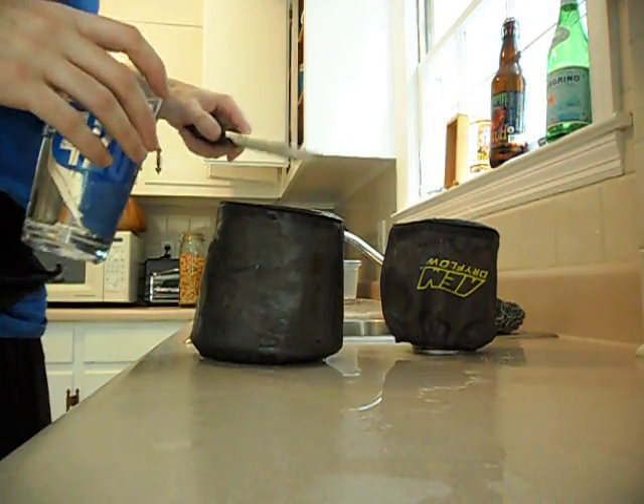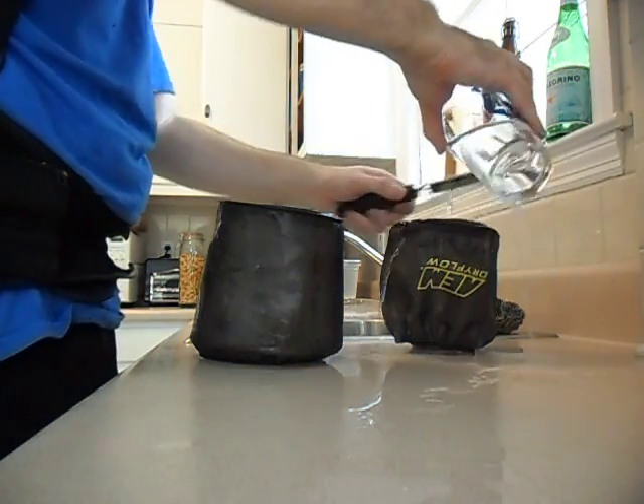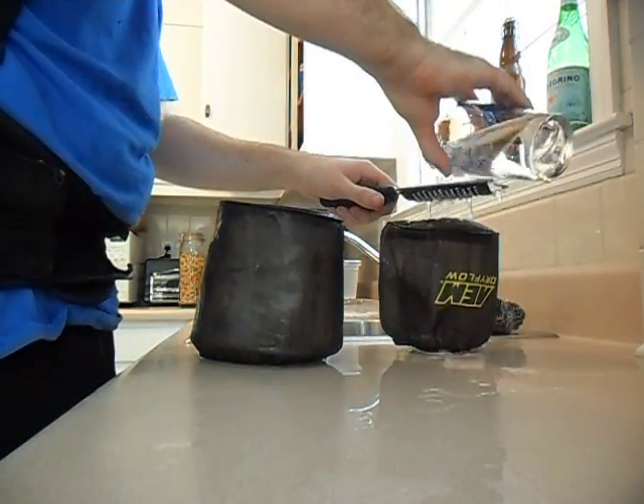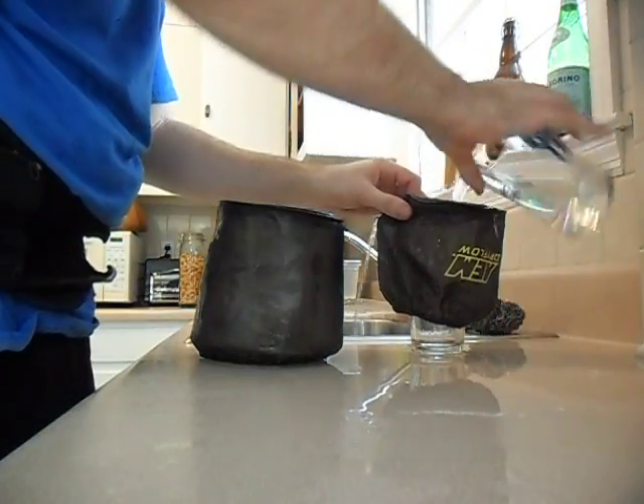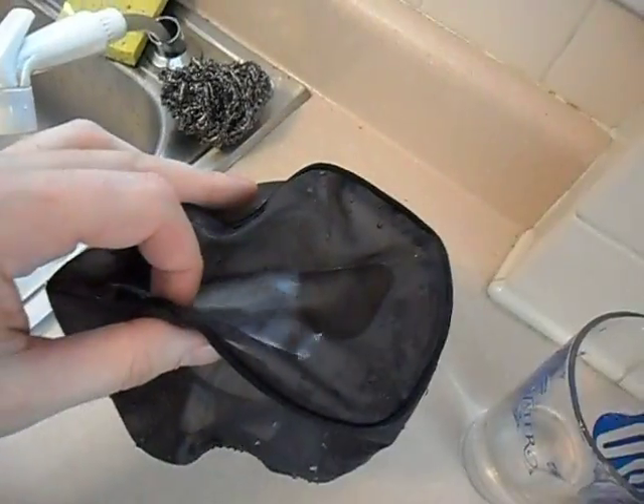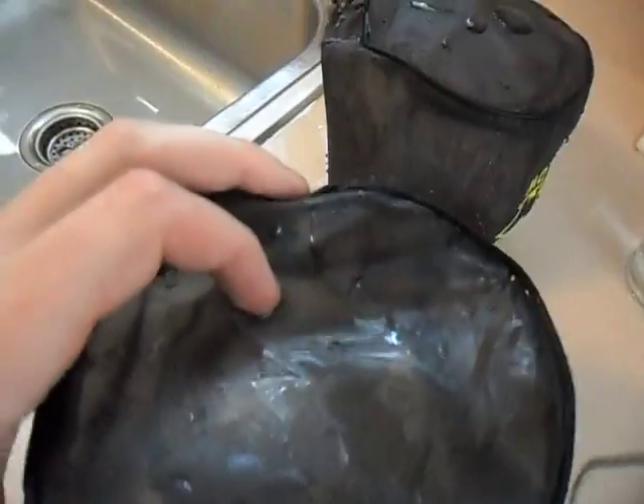You can actually hear the water going into the glass there, whereas this one does a pretty damn good job of just having the water pour right off. I'm going to make a little pool of it on the top to show you. See, the water is just pooling on the top, not going in really, whereas this one pools as well but the water definitely goes straight in the filter.